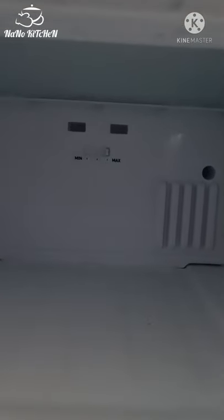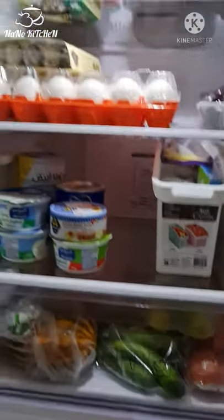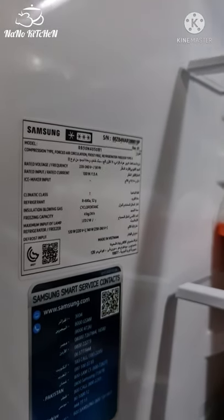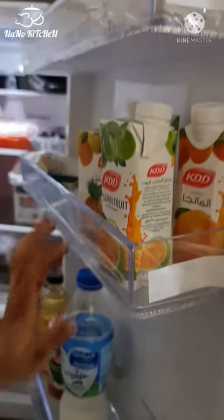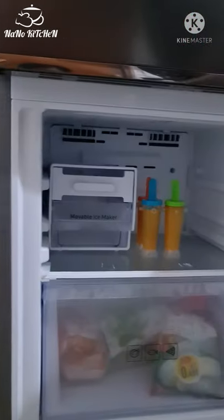We will use the best option in the fridge — we will put it in the fridge. This is a great feature. This is our shelf. Here is the third shelf — this is our top shelf. This is the bottom shelf.